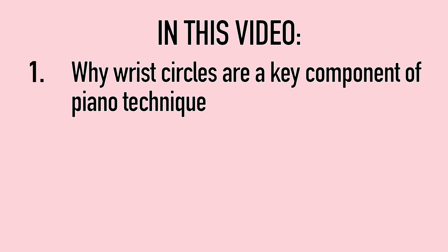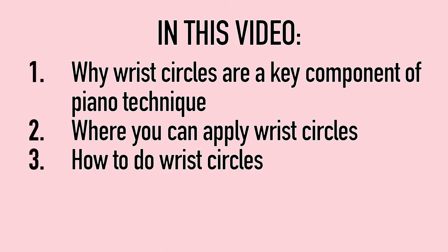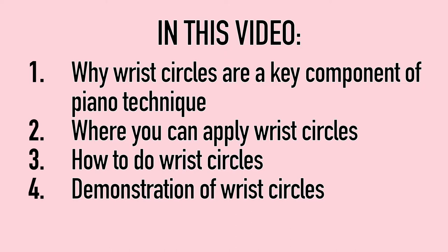This video is going to be all about the wrist. First I'm going to talk about why wrist circles are a key component of piano technique. Then I'm going to describe where in your literature you might use wrist circles. After that I'm going to show you how to do them with a few exercises you can do at home. Finally, I'll demonstrate examples of wrist circles in action in the piano literature.